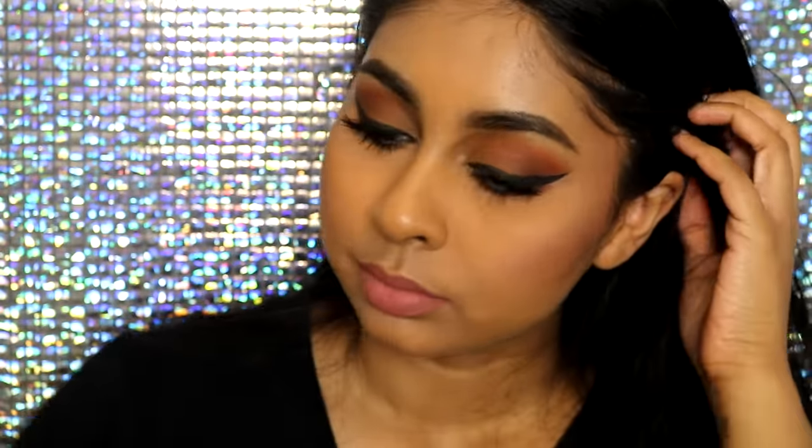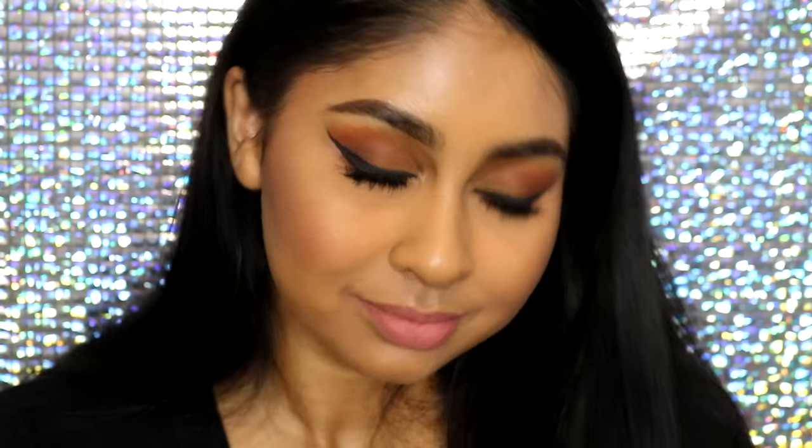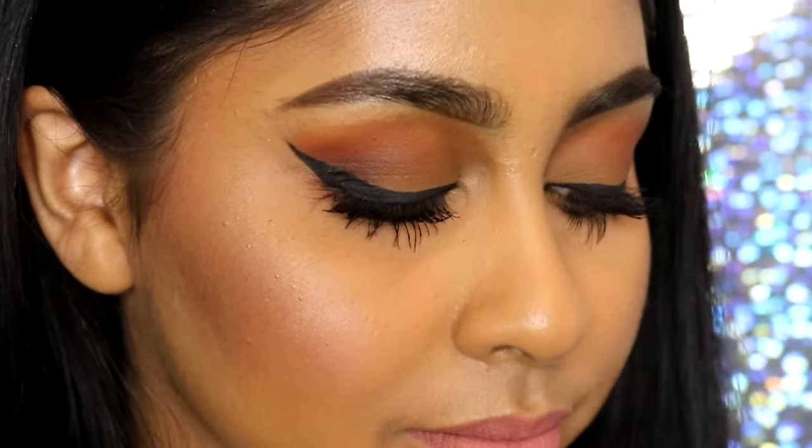The final step of this makeup look — I just used my Smashbox Primer Water to set my makeup, and that's all I did for this look. If you liked this tutorial, make sure to give this video a thumbs up and subscribe for more videos. Let me know in the comments below what you'd like to see next, and thank you so much for watching — I'll see you all in my next video, bye!